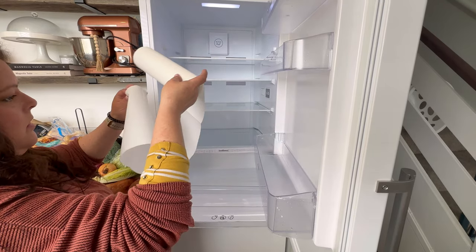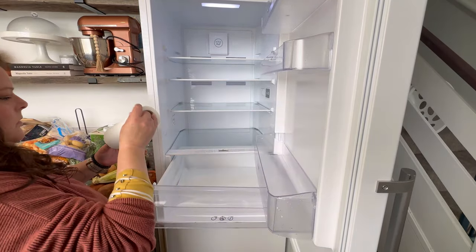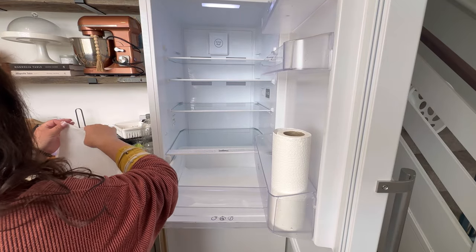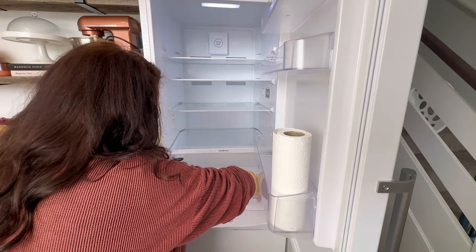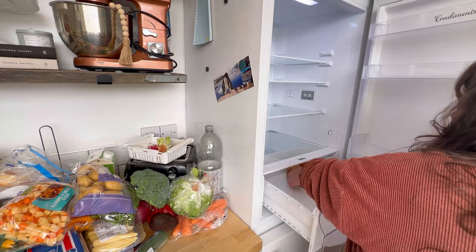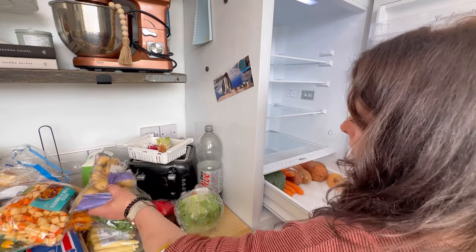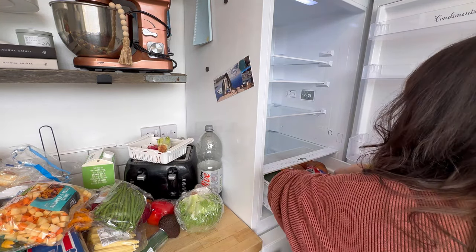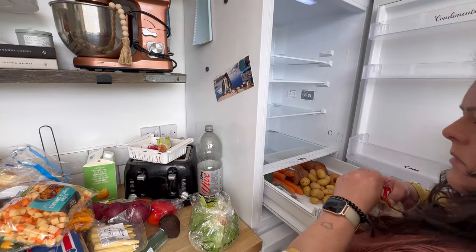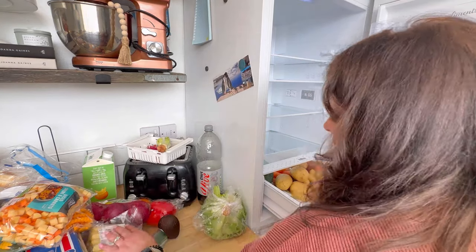One trick that I like to use is doubling up some kitchen roll and putting it in the bottom of my fruit and veg drawer. You can actually buy specific liners for this drawer, but I like to just be able to scoop it up and throw the whole thing in the bin. My mum actually taught me that taking your fruit and veg out of the bags means that it doesn't sweat and therefore go off a lot quicker.